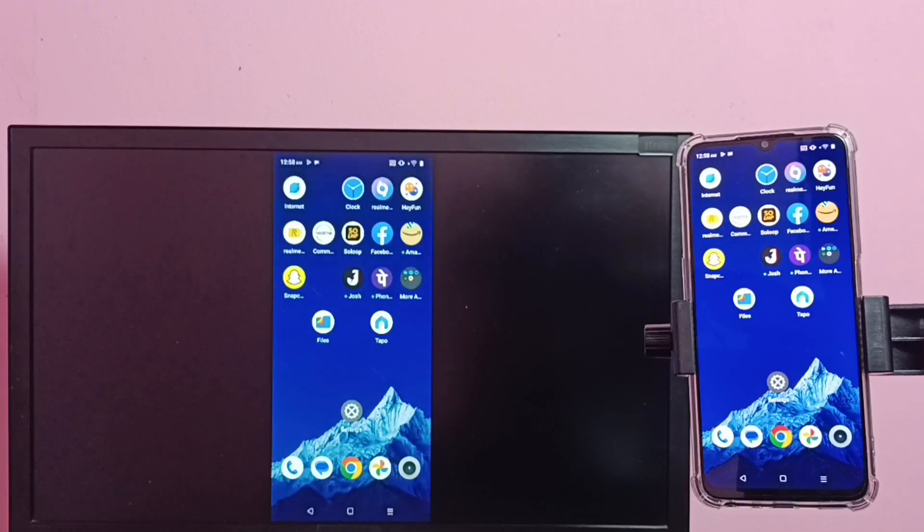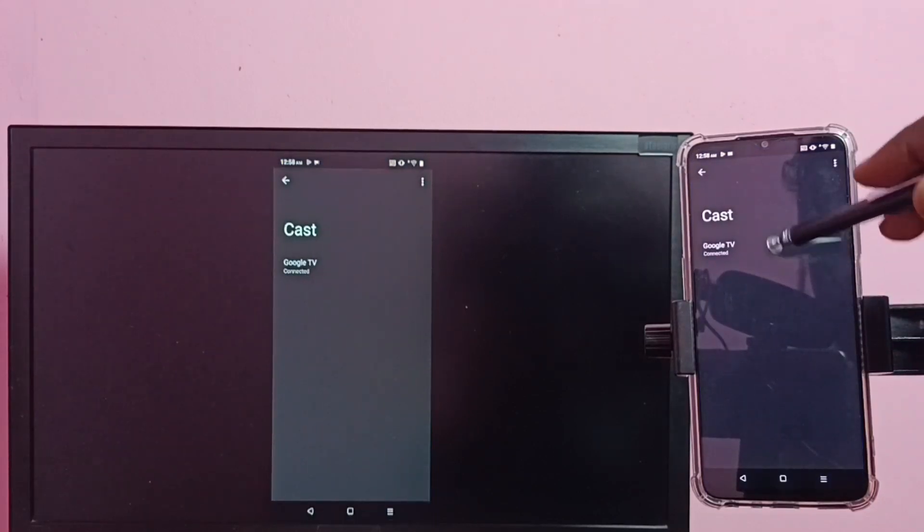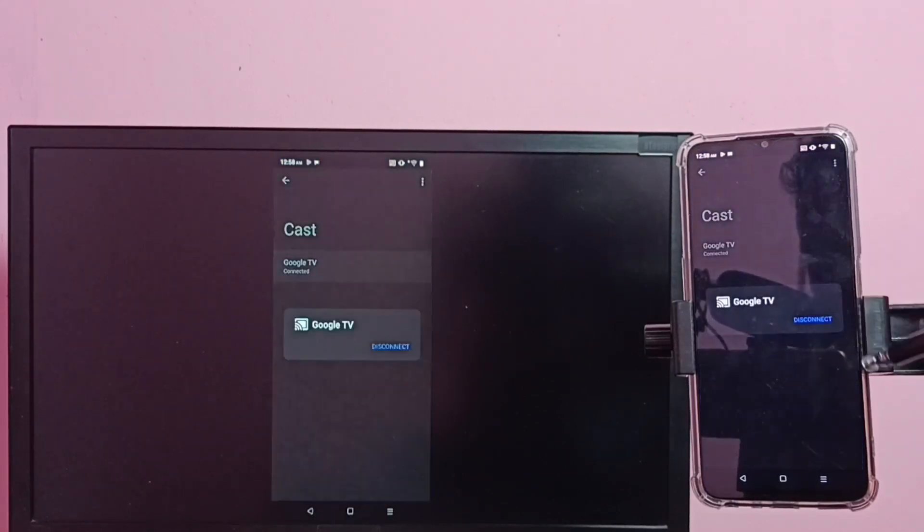If you want to switch the display to full screen, you can enable screen rotation on the mobile phone, then just rotate the phone — that way we can watch video in full screen on the TV. If you want to disconnect, again go to Cast, then tap on the TV name, then tap on Disconnect.